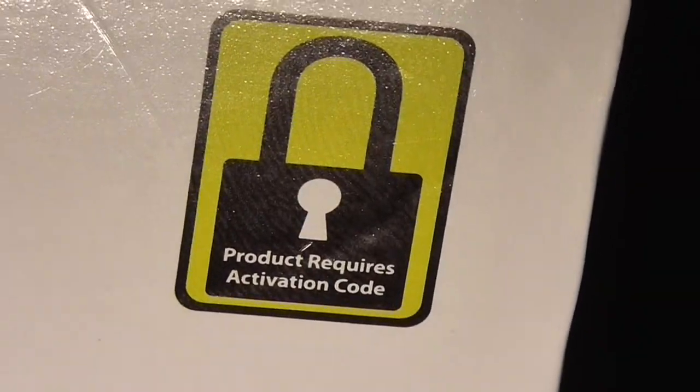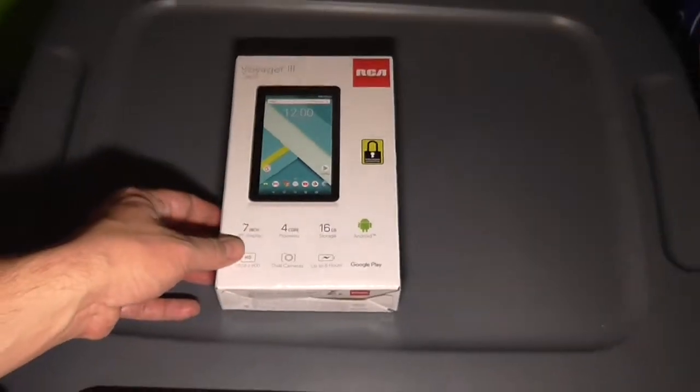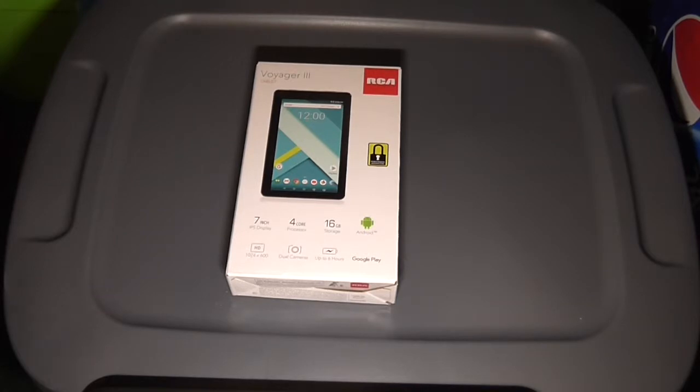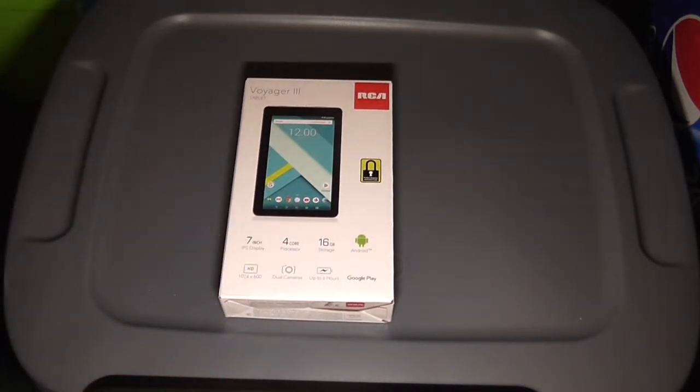Right here it says the product requires an activation code. The reason why it says that is because if you buy this from a retailer — this was actually bought at Walmart — they've included some type of anti-theft measure. If you purchase this, you'll find an activation code on your receipt. On the Walmart receipt it says the products listed above require an activation code upon first use only, and it says this technology allows us to pass along savings to you in our everyday low prices.